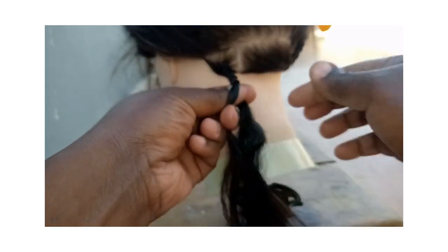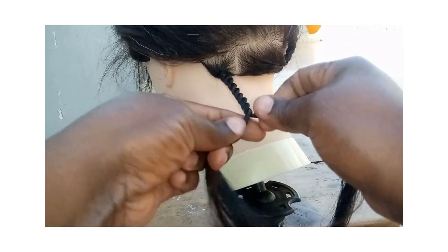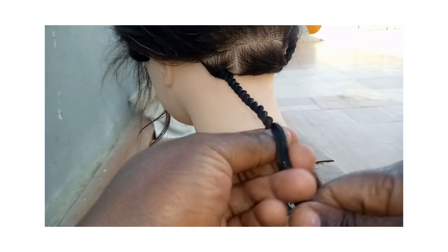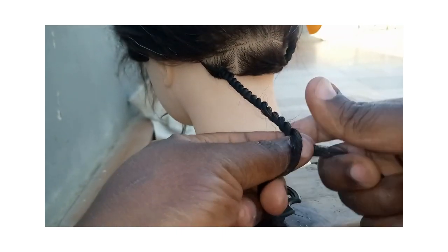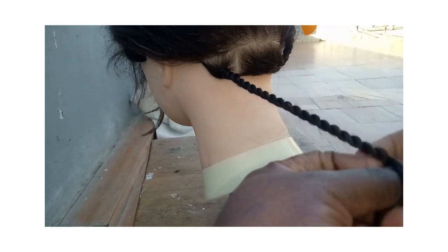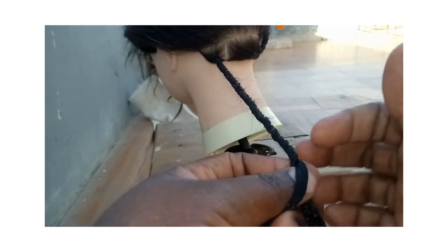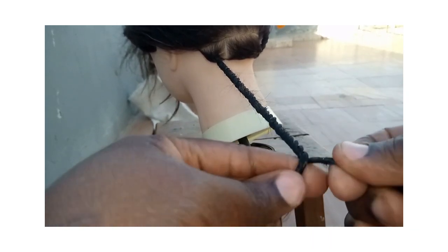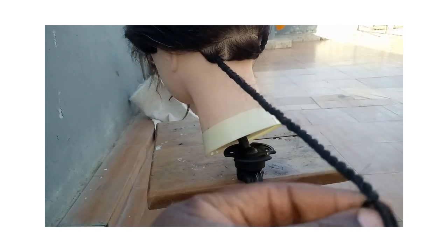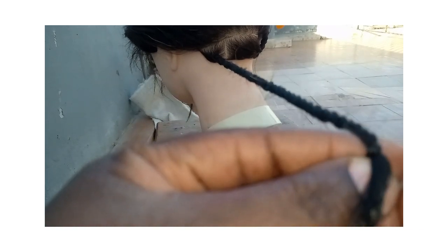For the first method, make sure you secure the hair at the bottom tightly, and then you continue twisting all the way down. This method is only appropriate if you have long hair, because if the hair is short you'll need to grip something from the bottom.